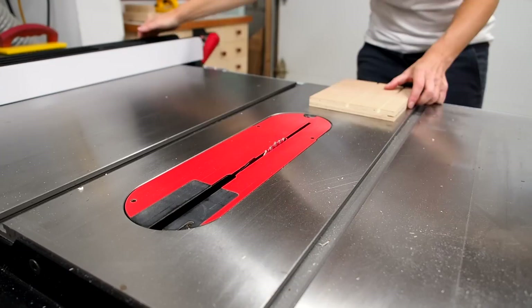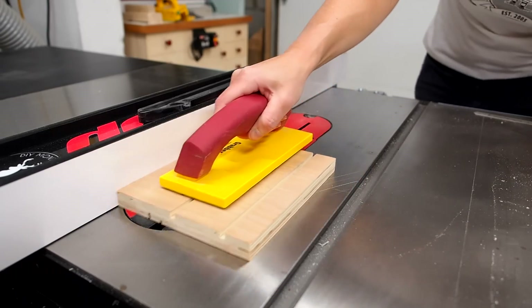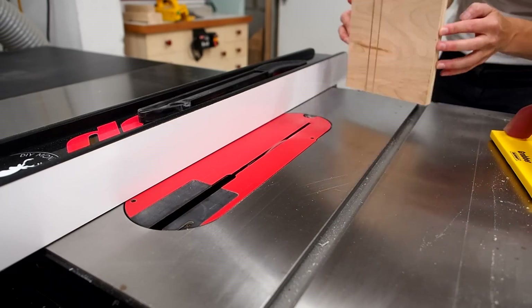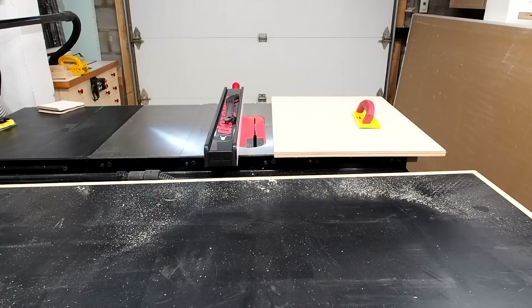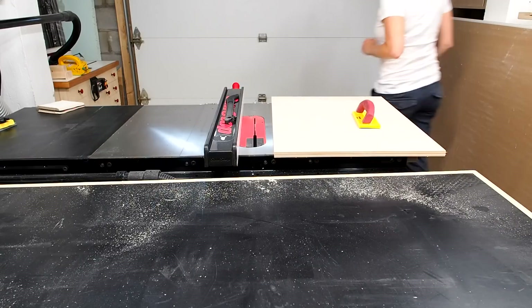I'll start by setting the blade height to about 1/8th of an inch, or just a hair over that. I'll make a test cut on a scrap piece of plywood to dial it in, then lock down the blade height. I can now grab my panel and start cutting the dados.